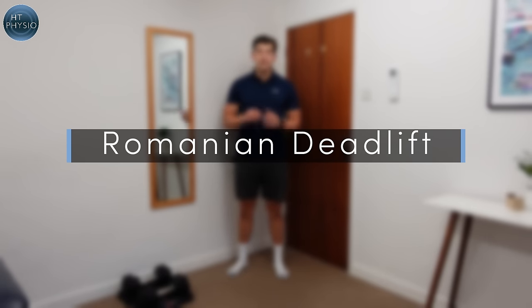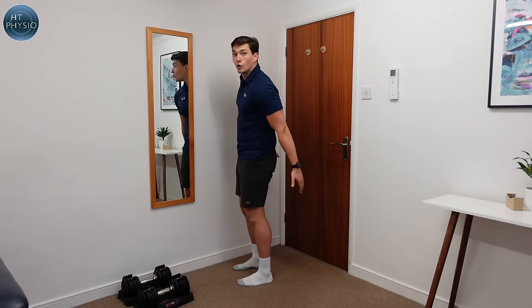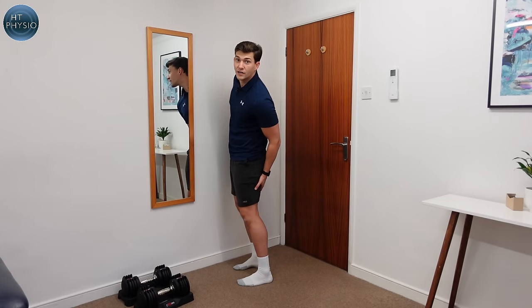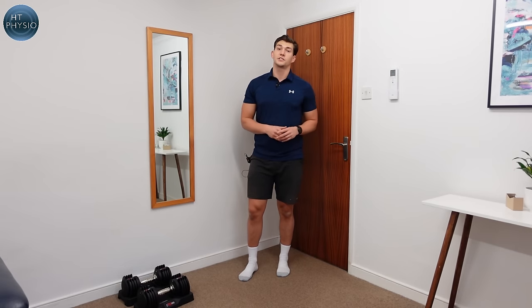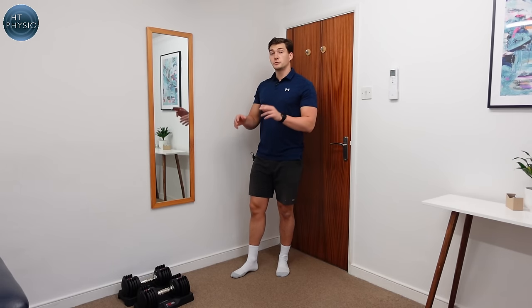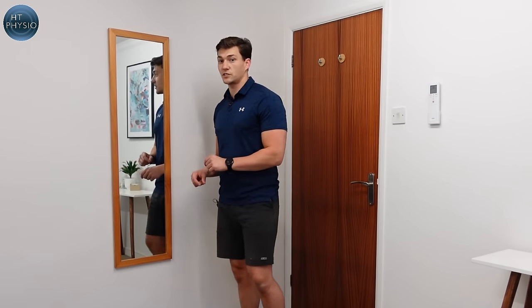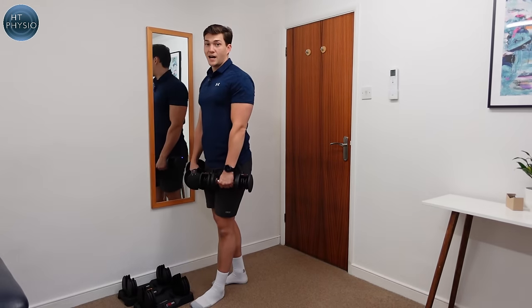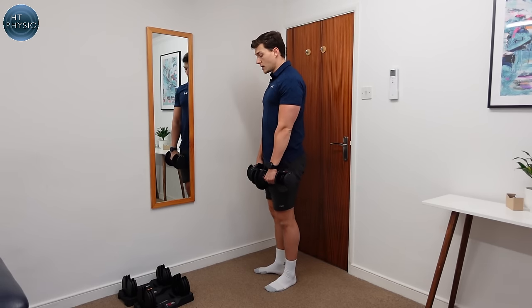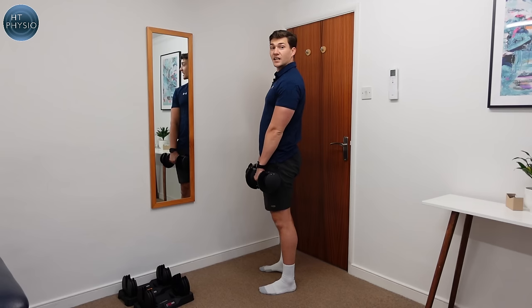The second exercise is called the Romanian Deadlift, or RDL for short. It's a great exercise for strengthening your glutes, your hamstrings — the muscles at the back of the thigh — and also your lower back. It works the muscles on the opposite side of the leg to the goblet squat. We're going to take two dumbbells; use lighter ones to begin with because technique is crucial here. I'm using four and a half kilos in each hand — you might start with one or two kilos. Hold the dumbbells in front of your body, resting against your thighs.